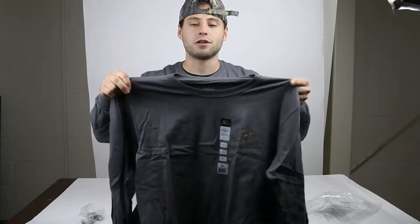It is 100% cotton, already pre-shrunk, and is tagless for extra comfort.